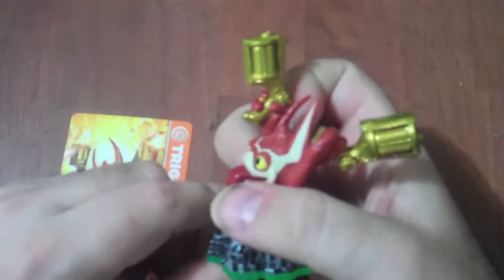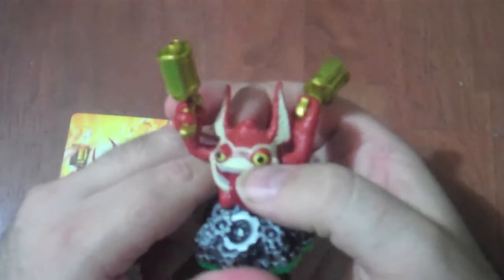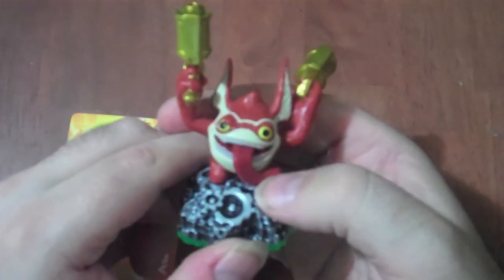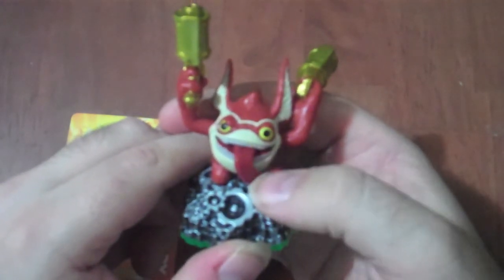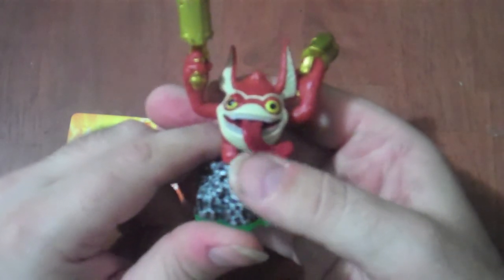This is one of the figures that comes packed with Skylander's Adventure, so definitely one you will be getting. But anyways, as always, have fun and keep playing.